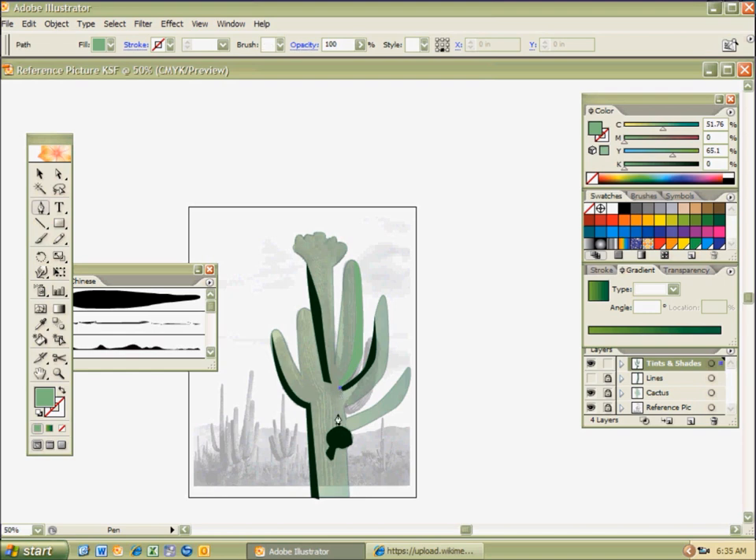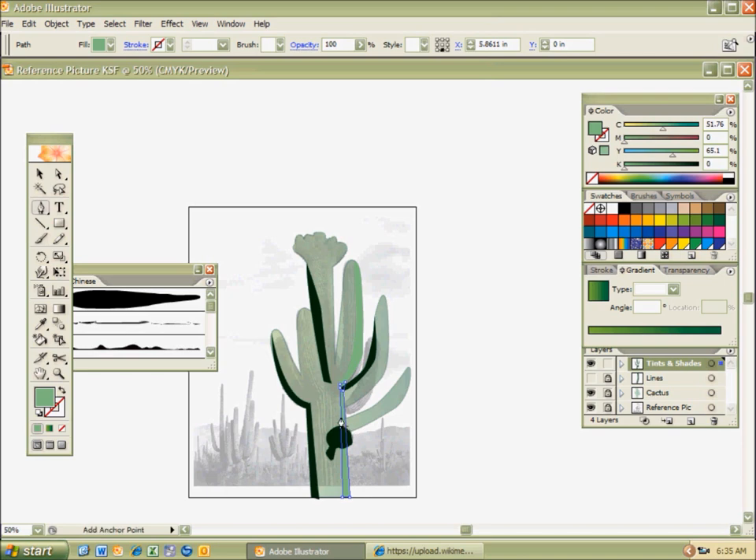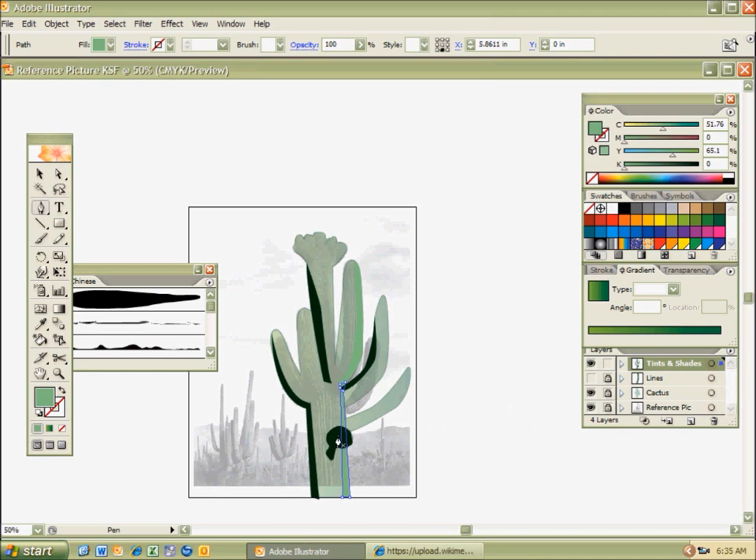I'm working with lighting. I notice this is going to go in front of that shade, and I don't want that. So I'm going to select it, right-click, arrange, send it back — and it goes behind the shade on my layer. That's how you work if you want to put something behind another object on the same layer: select it, right-click, arrange, send it back.